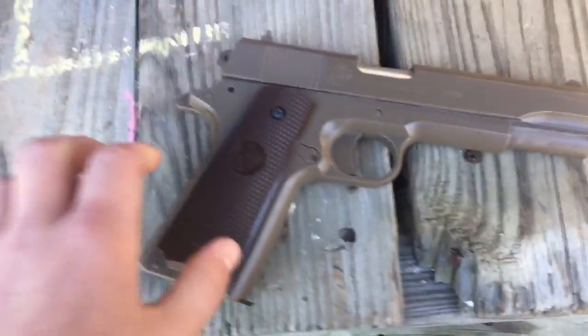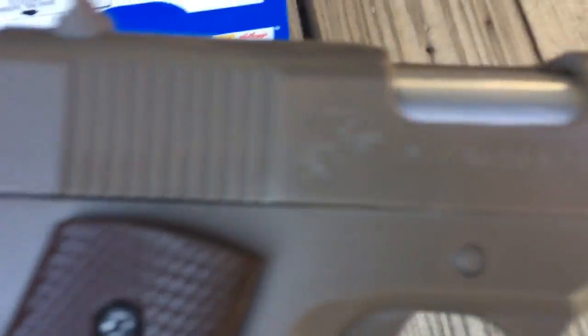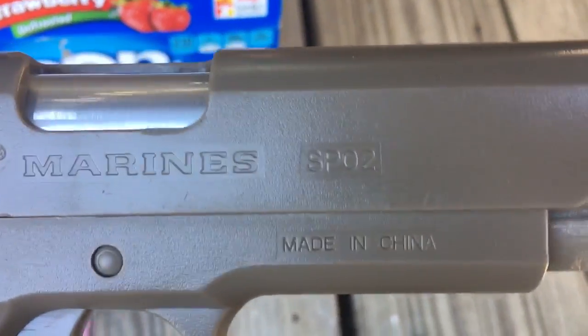Hello guys, today I will be reviewing my Marine SPO2 pistol.